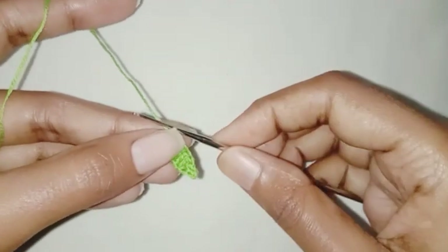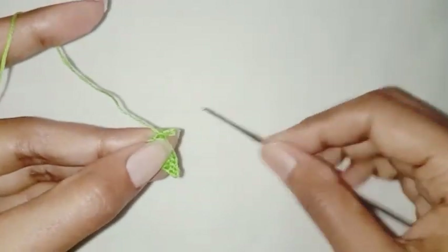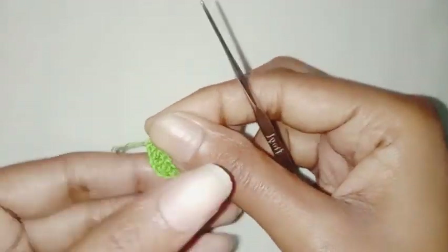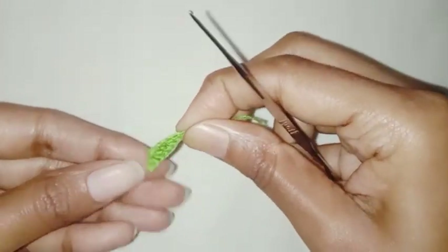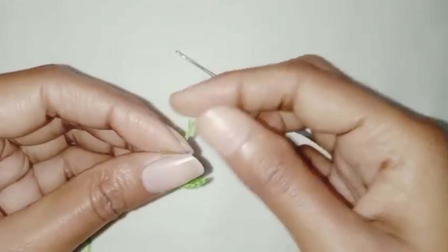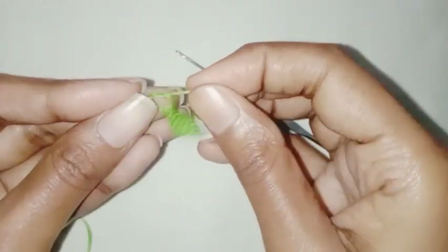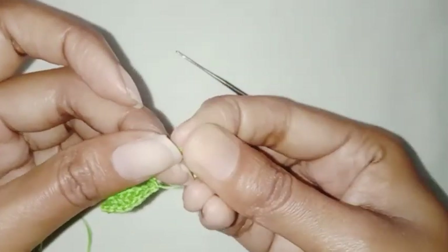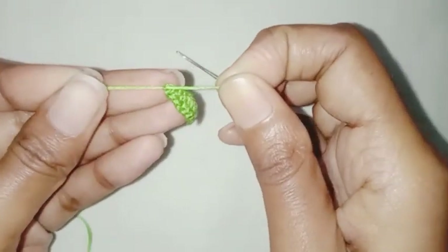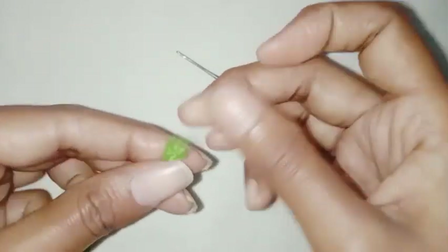Fasten off the thread. One half double crochet in the next chain, tie both the ends together. So our leaf is completed.